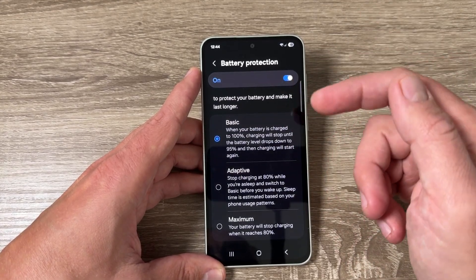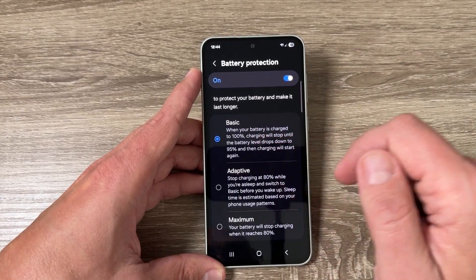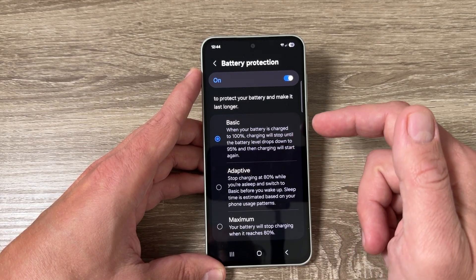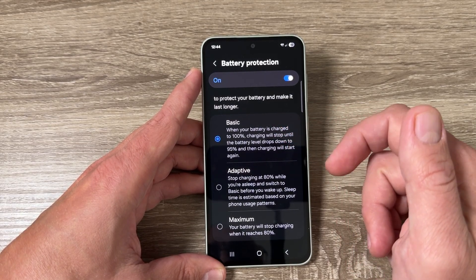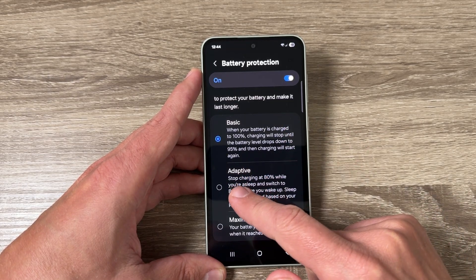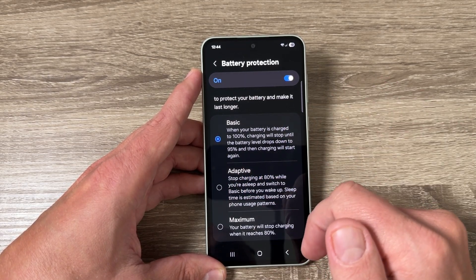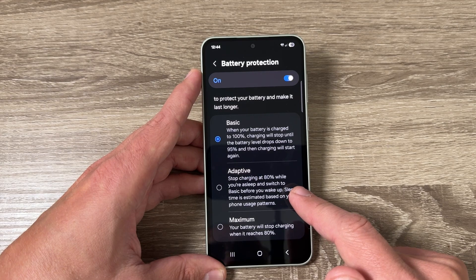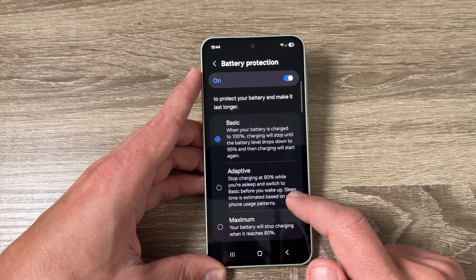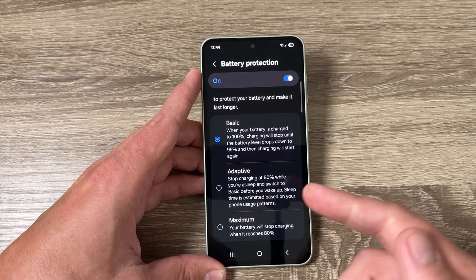There are three options. The first is Basic: when your battery is charged to 100%, charging will stop until the level drops down to 95%, then charging starts again. The second is Adaptive: stops charging at 80% until you are asleep, then switches to Basic before you wake up — sleep time is estimated based on your phone usage patterns.